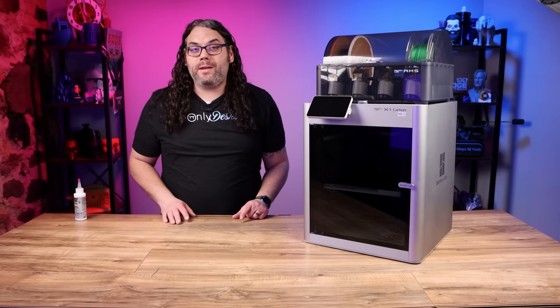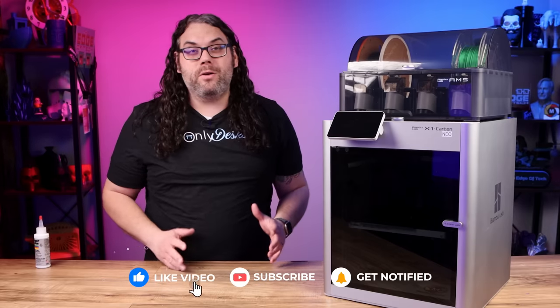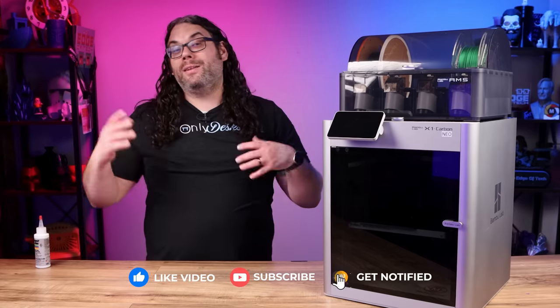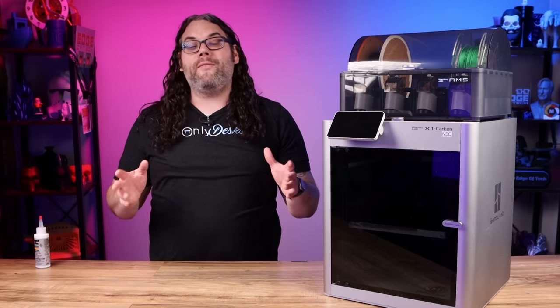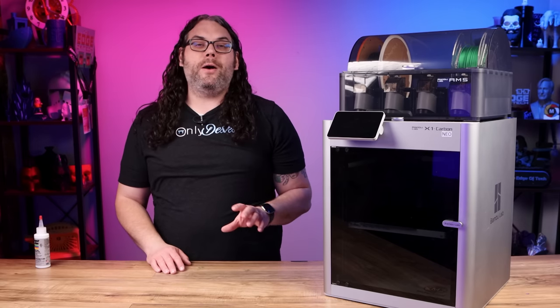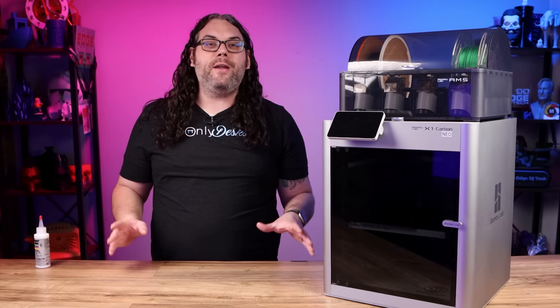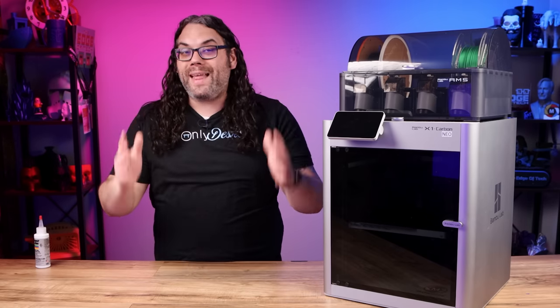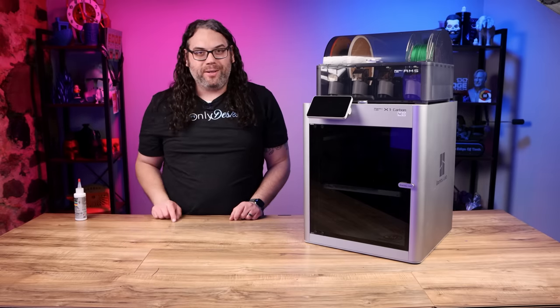If you're getting value out of today's video please hit the like button. If you want to see more videos about 3D printing, lasers, and CNC, please consider subscribing — it really helps spread this video and supports the channel on the way to 100,000 subscribers.